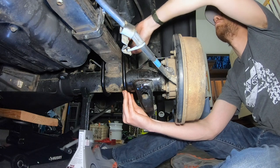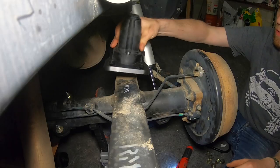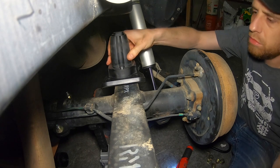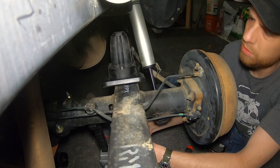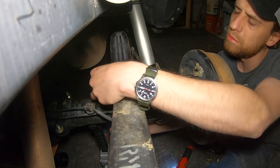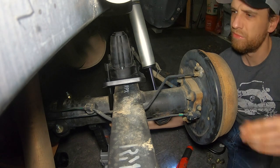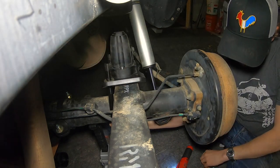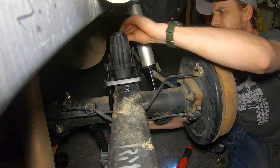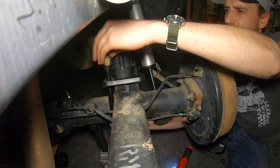Good morning guys, good morning everybody. Now that we've got the driver's side installed, we're going to go ahead and move on to the passenger side — install the bump stop, thread the new U-bolt up and through. I only have the bolts hand tightened thus far. Once I get everything all hand tightened and snug, I'm going to go around and torque everything down to spec.